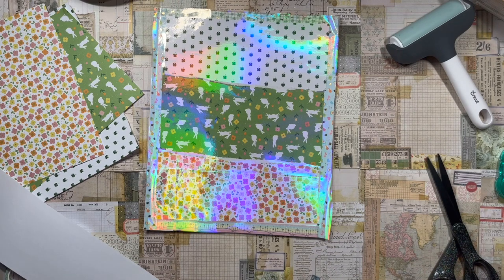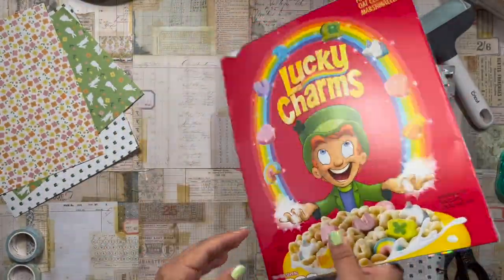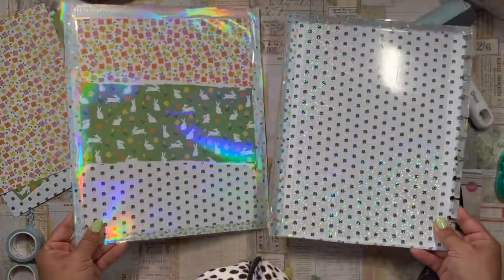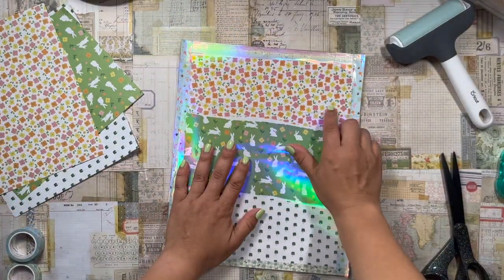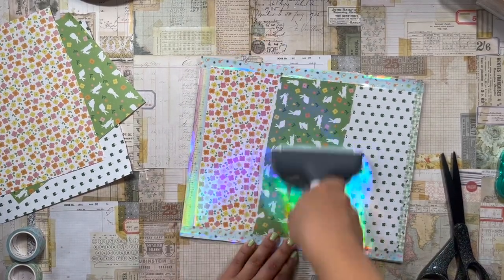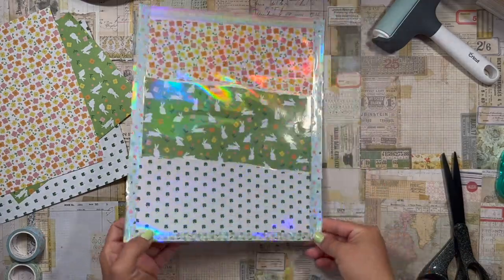This is much better than last time. I'm doing this so much more carefully. Comparing 1.0 and 2.0 side by side, 2.0 looks a lot better. There's a bit of a bubble — oh well — but maybe for 3.0 I won't mess up at all. Now everything is holographic; it looks gorgeous.